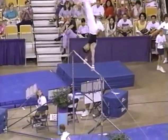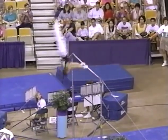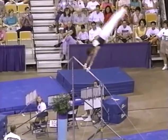It's the same beautiful form we saw in the parallel bars. Straight body line, good toe point. In terms of potential, you can do a lot with a young man with that kind of clean form.